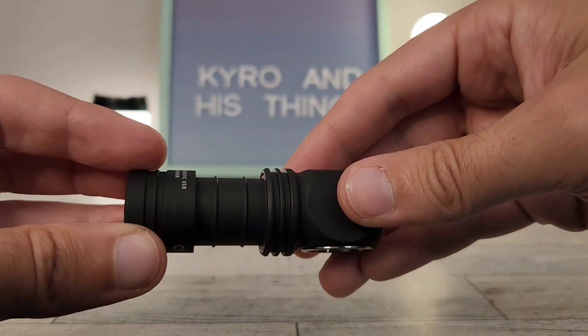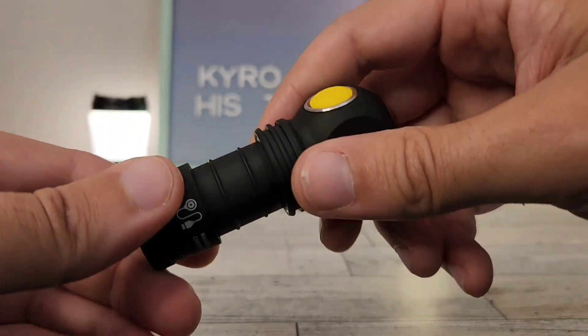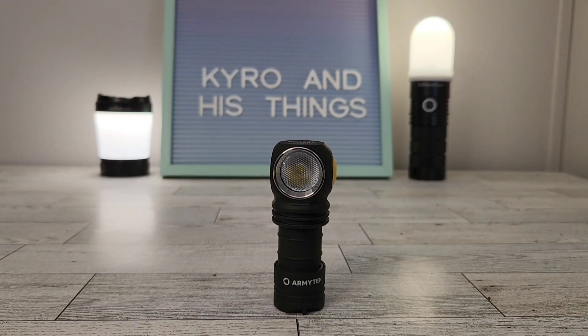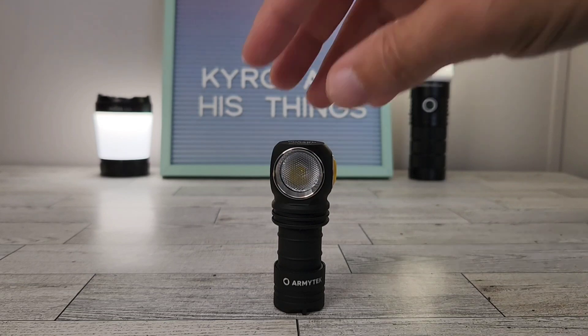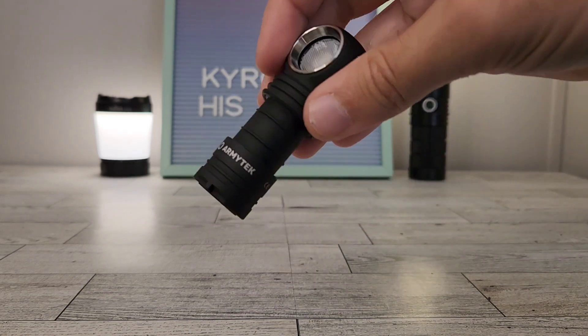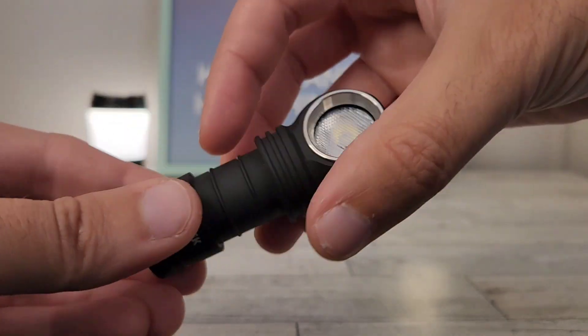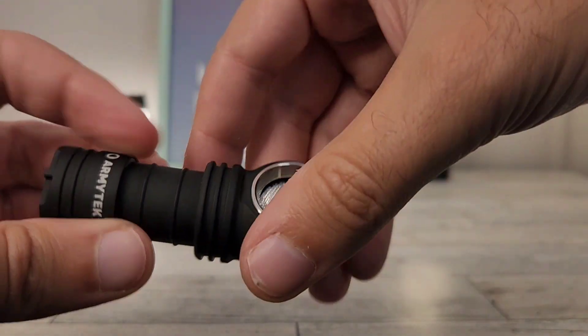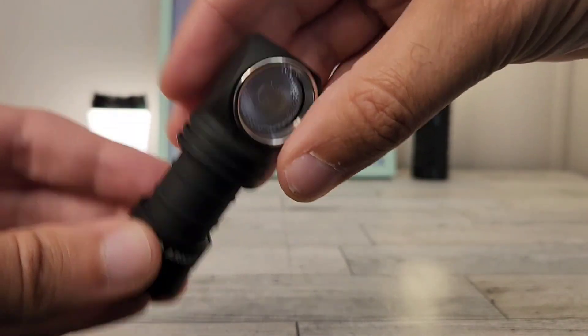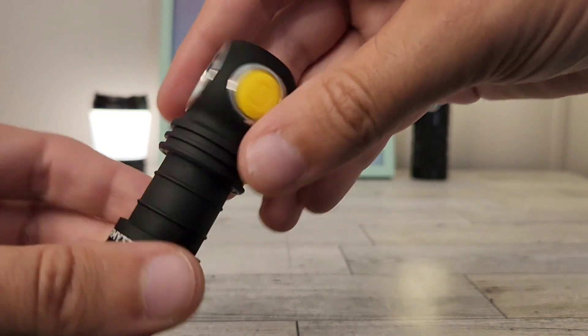This is significantly smaller than the C2 Pro because it comes with an 18350 battery. Something I've noticed with headlamps is that many people swap out the 18650 tubes for an 18350-sized tube, because a lot of people like to have something both small in pocket and lightweight on their head. Army Tech made this available, so it doesn't have quite as strong output or run times, but this is for the crowd who'd prefer something a bit smaller. And man, it really is tiny.